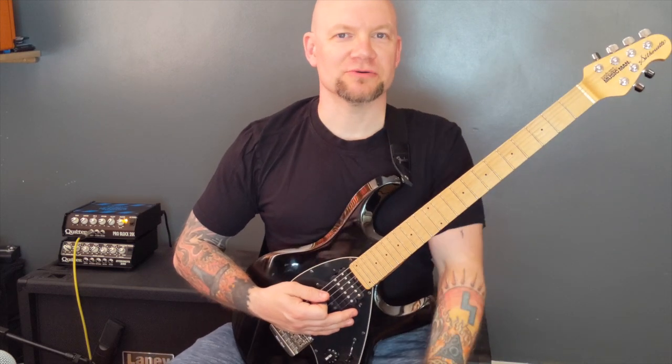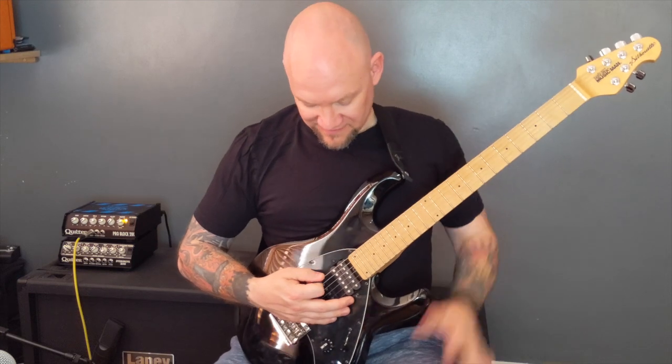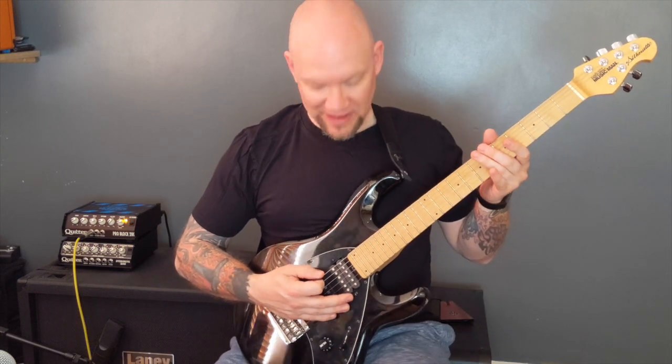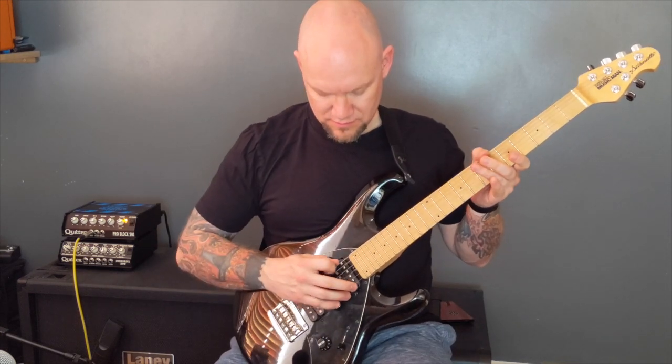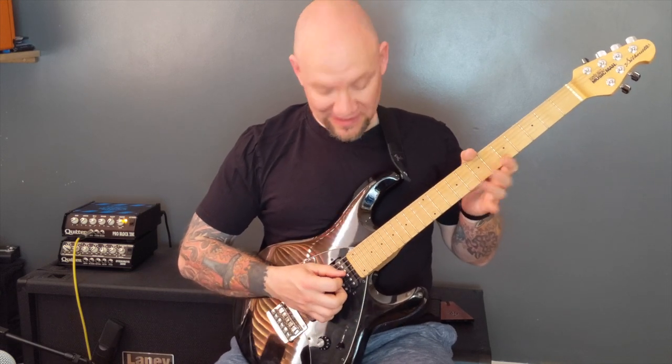Day of Suffering by Morbid Angel. This song is in E-flat standard, so that's E-flat, A-flat, D-flat, G-flat, B-flat, E-flat.